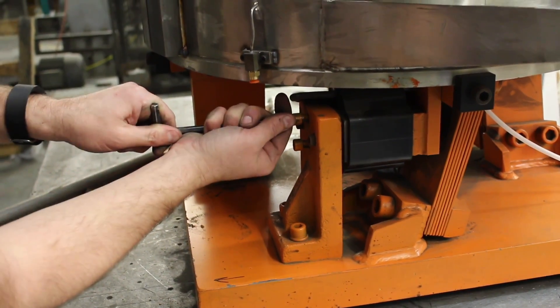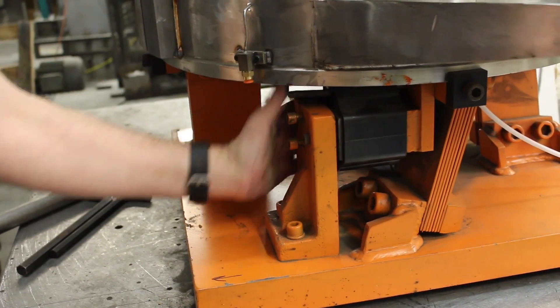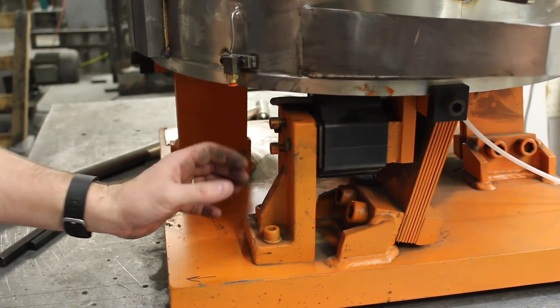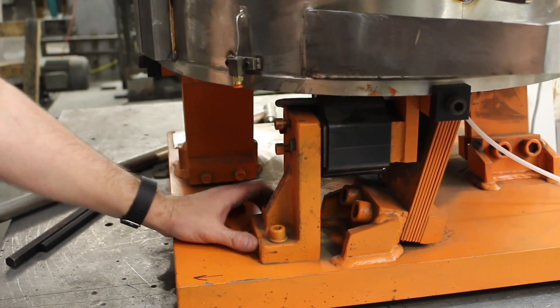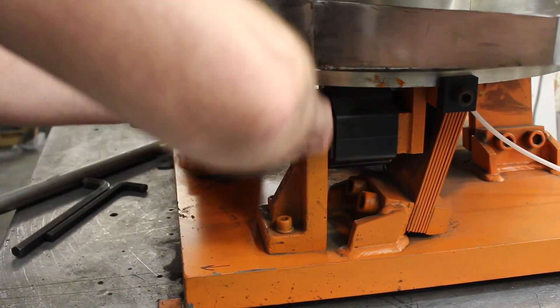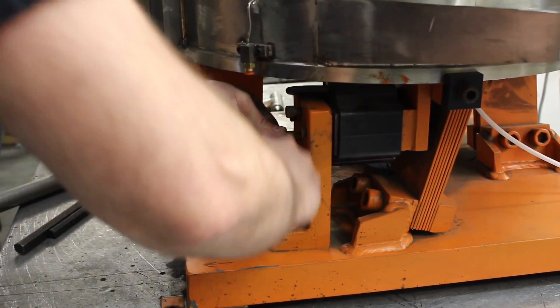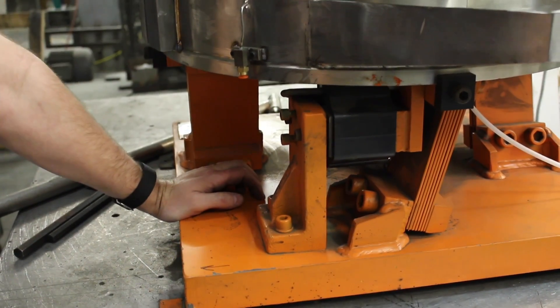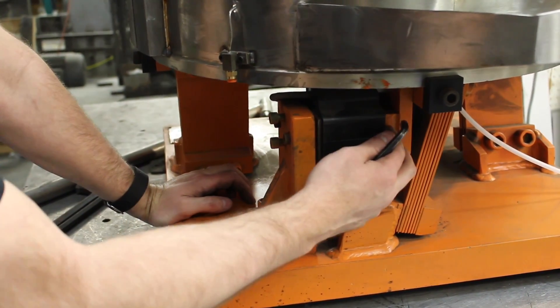You can do this while it's running — you'll know because it'll start to hammer. Your fine tune should actually be done while it's running. While you've got the bolt going, go ahead and bring the gap in until it starts to hammer. Once it starts to hammer, go ahead and tighten these two down. That should pull it back enough and square it up to where that hammering stops. Then you've got that good gap.